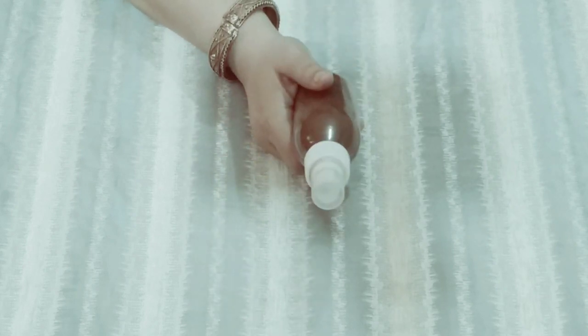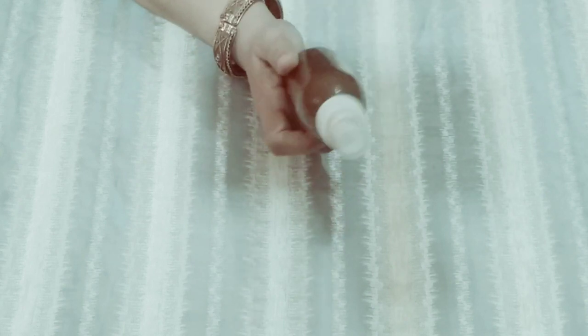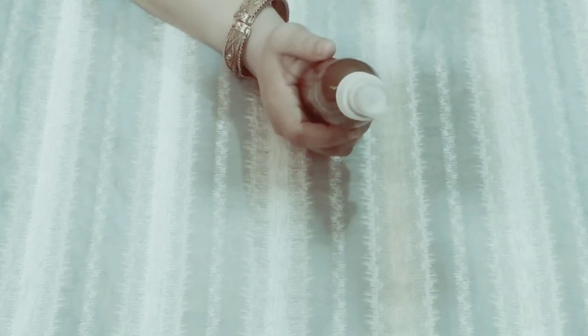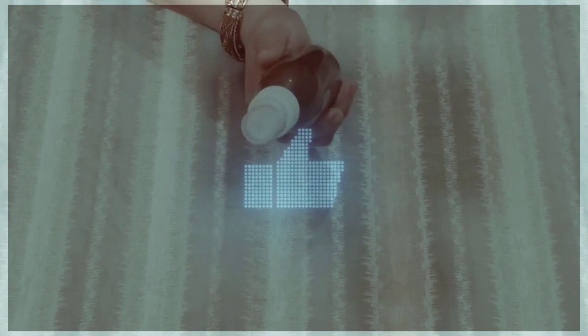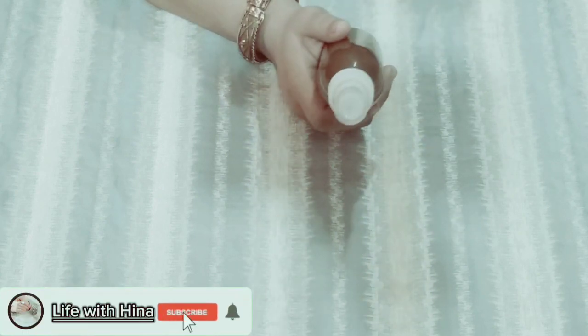You can use this toner with any hair type. Use it consistently and you will see results. I will see you in the next video with a good remedy. If you like this video, please like and share. Allah Hafiz.